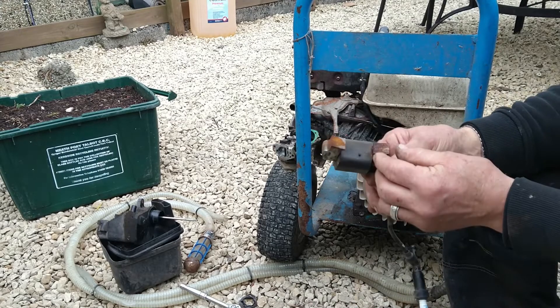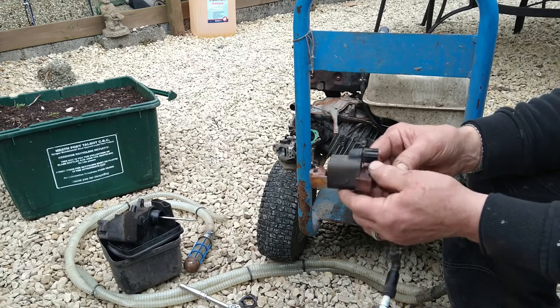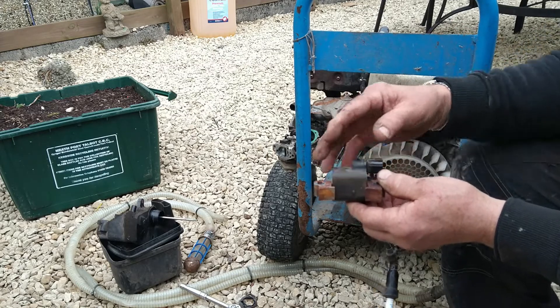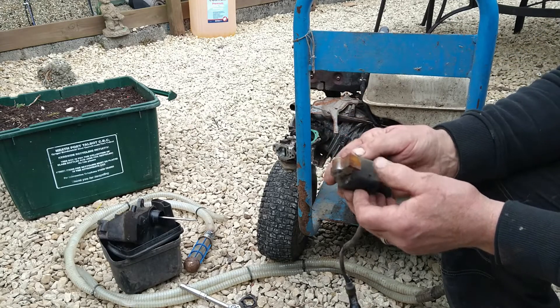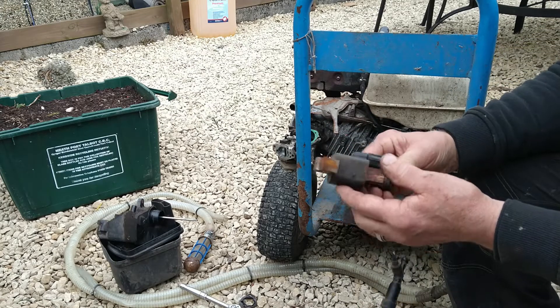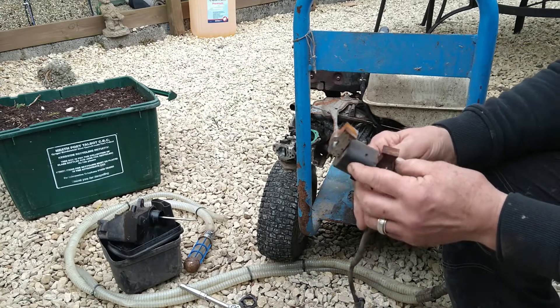As you can see with the coil: rust there, rust there. And the flywheel is the same — the magneto. So I need the emery cloth now to clean both these off, just the magneto on the flywheel. Hopefully we get a spark.